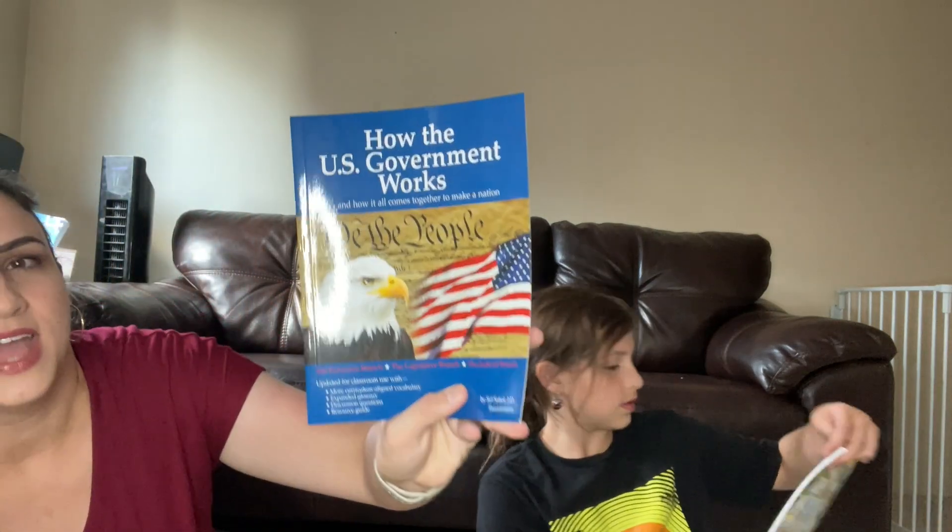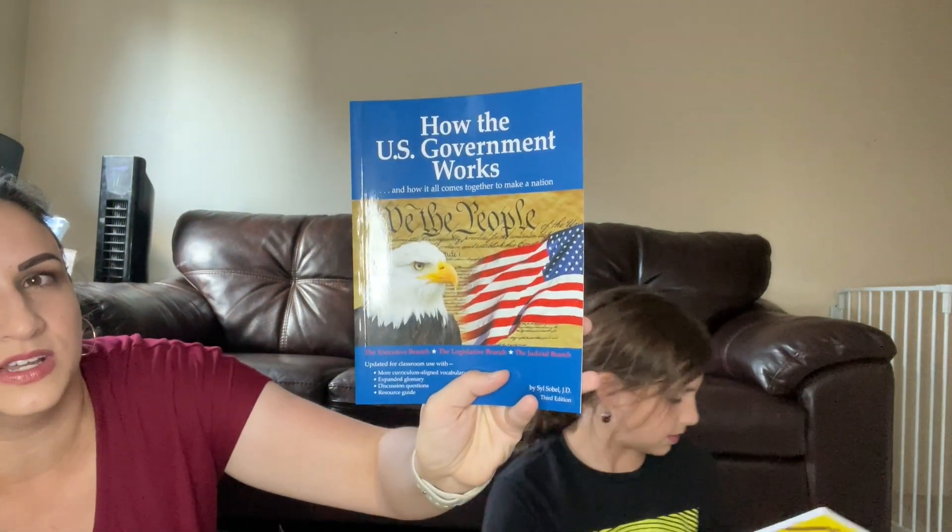I didn't know it was this in-depth. Oh okay — how the government works, how the US government works. Obviously we're here in Canada but we still really enjoy learning about the US government and history.